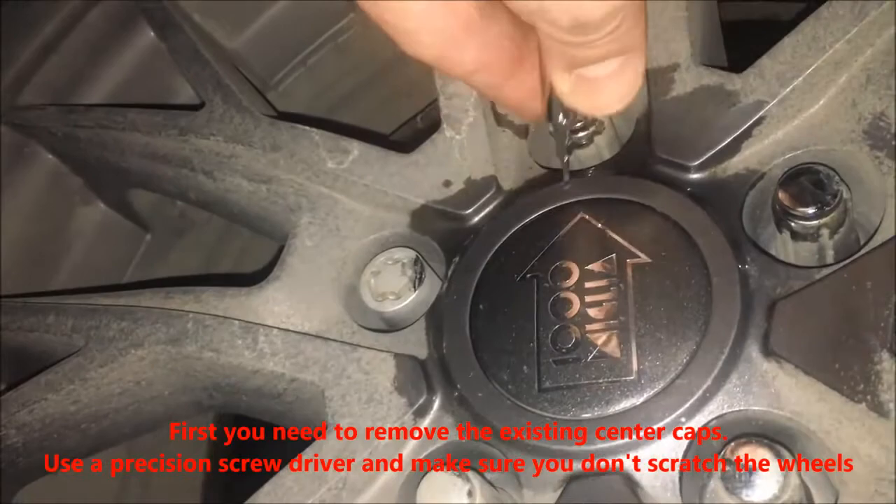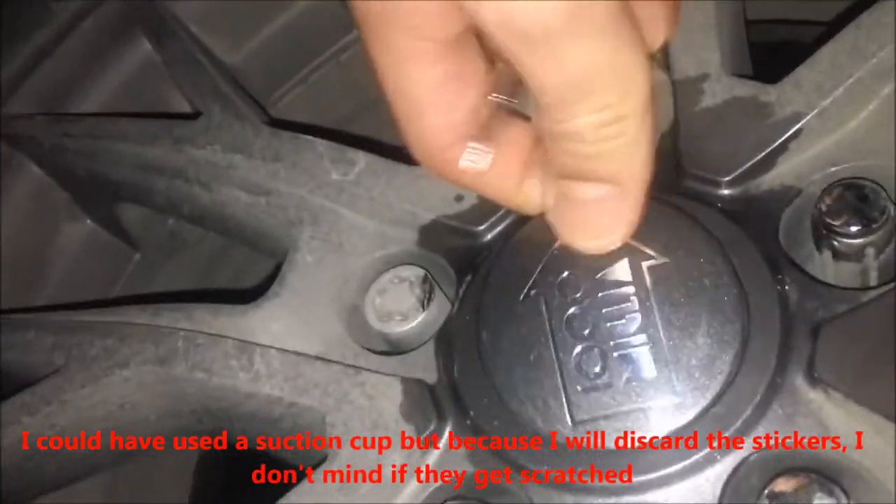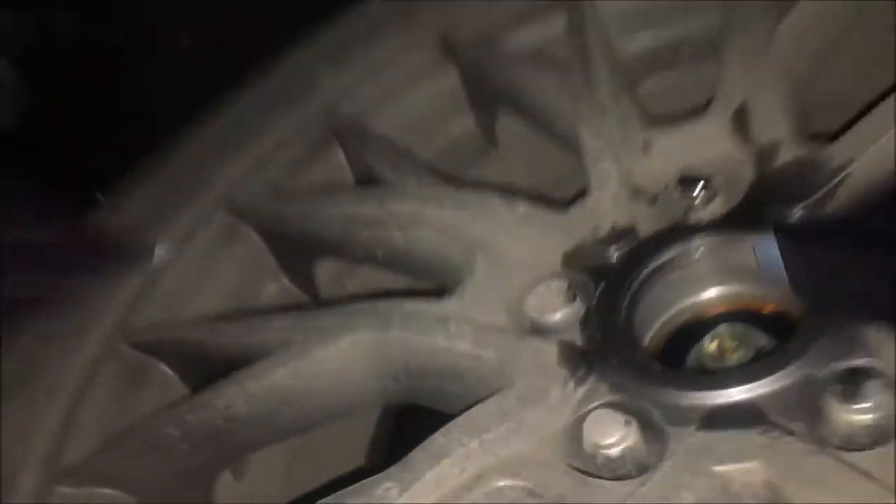First you need to remove the existing center caps. Use a precision screwdriver and be careful not to scratch your rim. I could have used a suction cup, but because I would discard the stickers I don't mind if they get scratched.